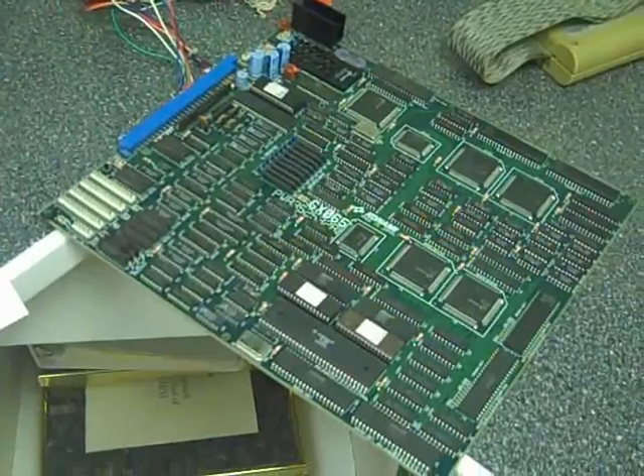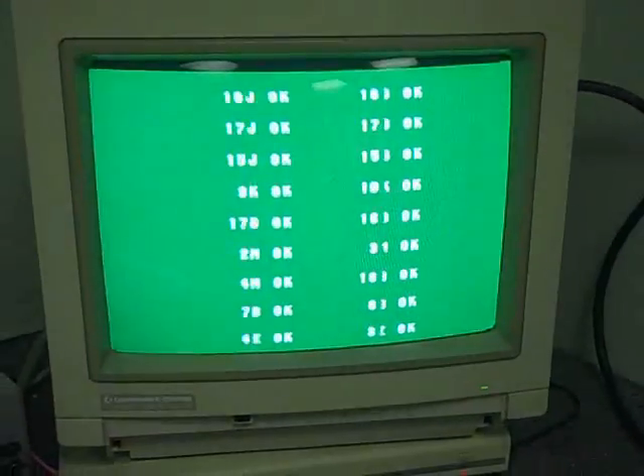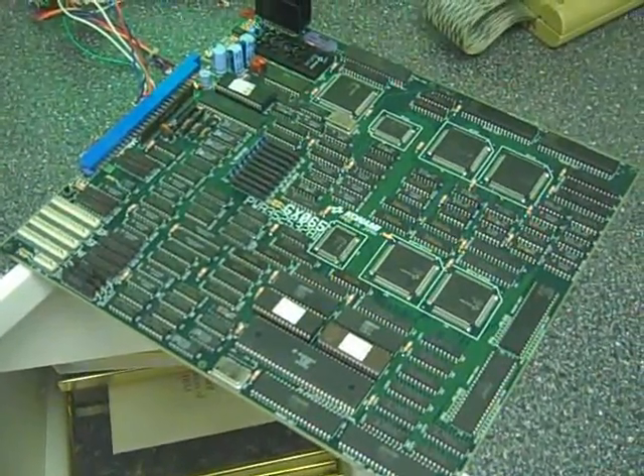So here is my next project, an X-Men six-player PCB. Everything checks out okay, but as you'll see in a second, nothing happens. You can see some jittering there, some graphics issues. We'll just go to this green screen. What sucks is this was working perfectly when I put it away last year, and now it doesn't want to load up.